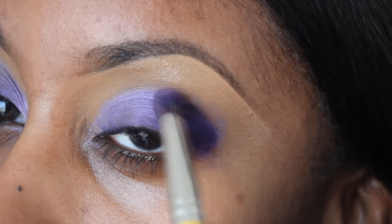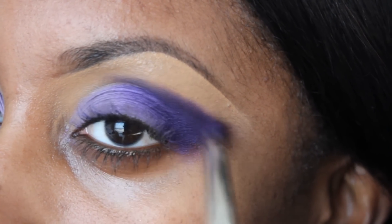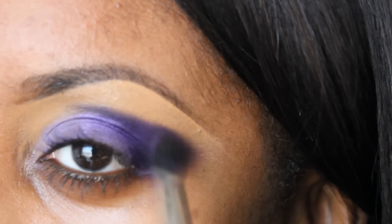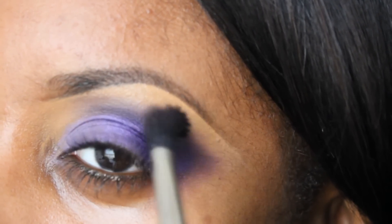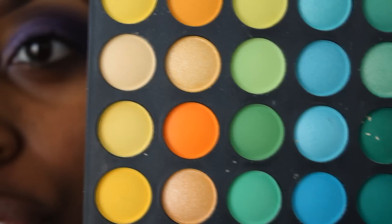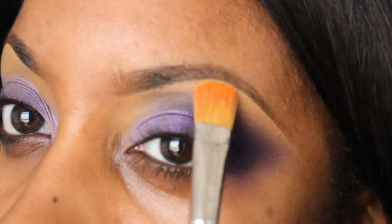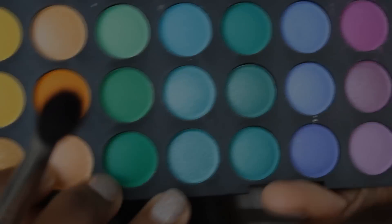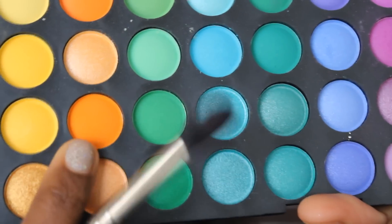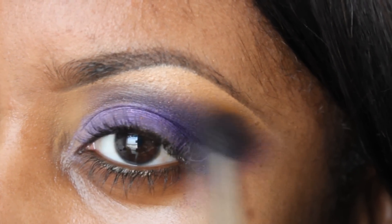Then I'm going to start sweeping the purple into my crease and extending it out. Now I'm using a blending brush that's a little bit on the fluffier side and blending it out mainly around the edges of where we applied the shadow. Keep blending and elongating it outward — the longer you point it out, the better. I'm going to use a yellowish gold eyeshadow from the palette and applied it on my brow bone. Then I'm going to use a little bit of a matte orange color, and in between the brow bone highlight and the purple crease, I'm going to blend a bit of that orange in there.